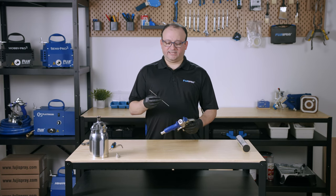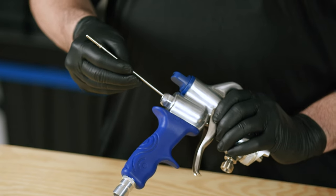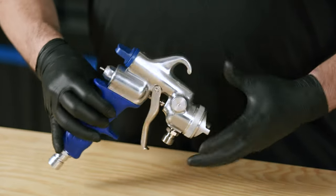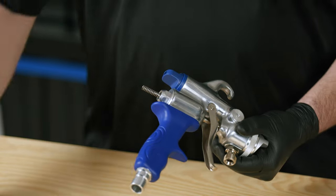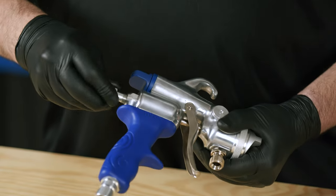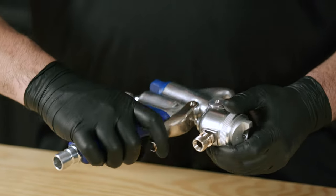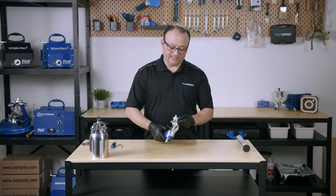The next thing we're going to do is put in the needle right here. Just make sure once again that you're not bending it — do it nice and carefully. Now we're going to bring in the needle spring and put it in place, then the fluid control knob. Close that in and test it out with a few trigger pulls to make sure it sounds okay — not sluggish, everything moving nice and smoothly.